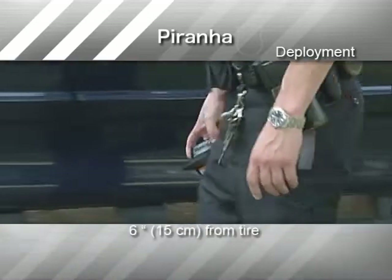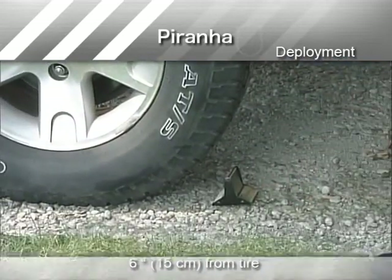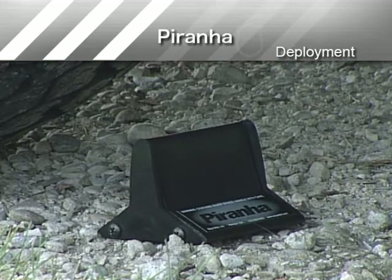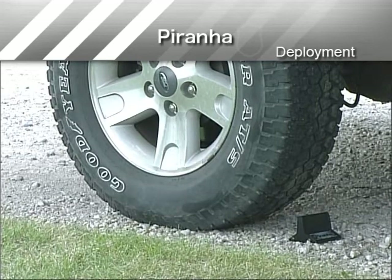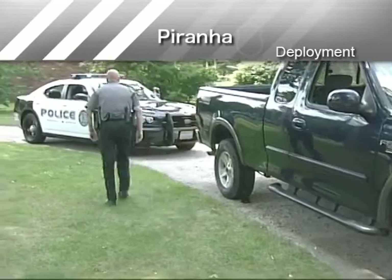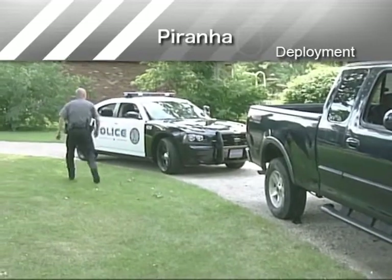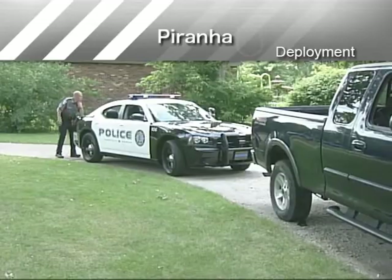To deploy Piranha, place it approximately six inches from the target vehicle tire. The grooved ABS plastic base must be face down against the road surface. If it appears possible that the target vehicle could depart by going forward or backward, be sure to place Piranha on each side of the target vehicle's tire. Position yourself in a safe location away from the point of contact between the target vehicle and the deployed Piranha.